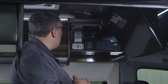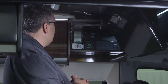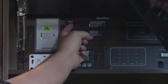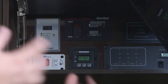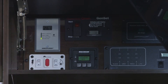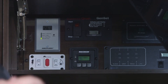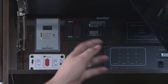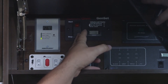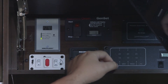Our next switch is our generator start switch — we can also shut the generator off at this position. To start it, push and hold the button in the up position. If the generator hasn't been started in a month or two, it may take a couple of cycles. Hold the button about 10 to 15 seconds, release it, then try again. To shut it off, push and hold in the down or stop position.